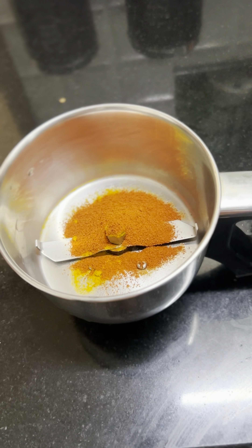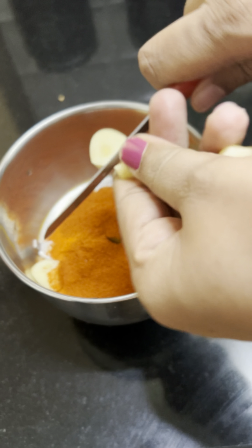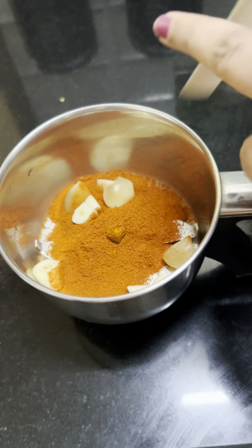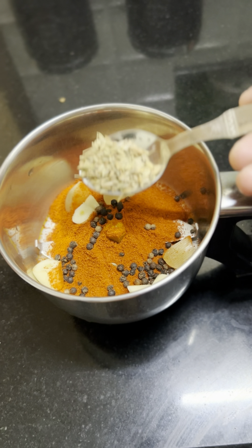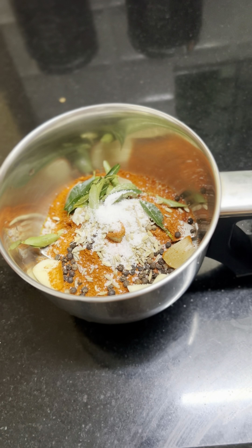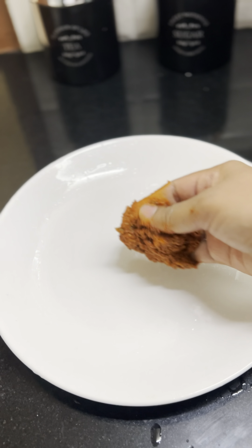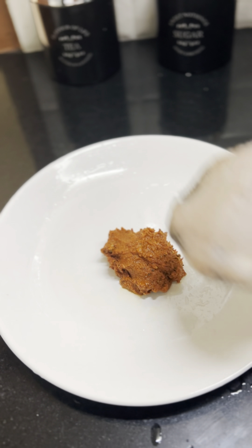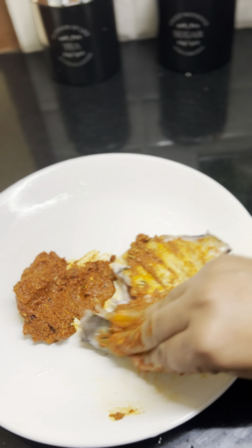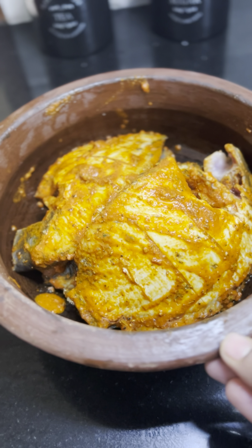Add 3 tablespoons of masala. Add 3 tablespoons of Kashmiri spice. Add 4 tablespoons of masala and 2 tablespoons of masala. Add a little bit of vinegar. It will be very smooth. After the meal, it will be marinated.